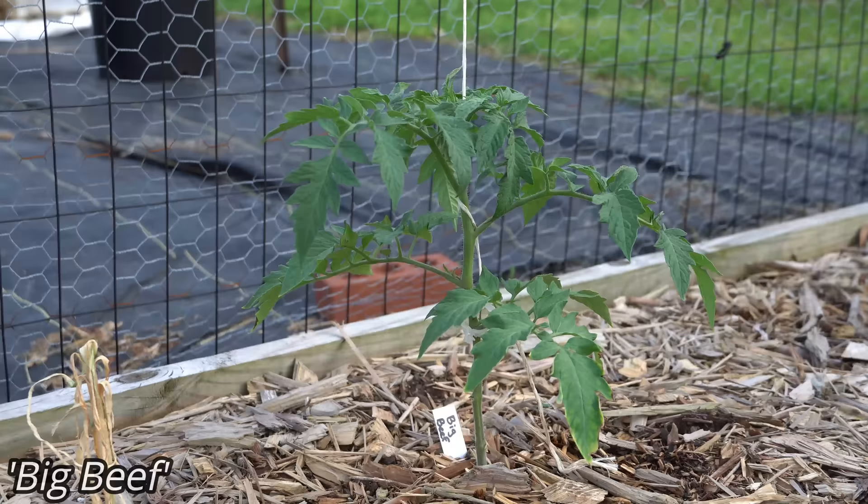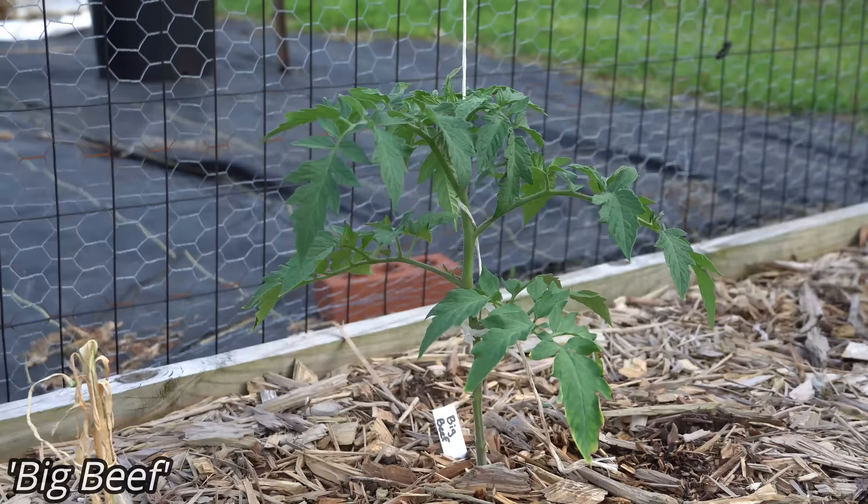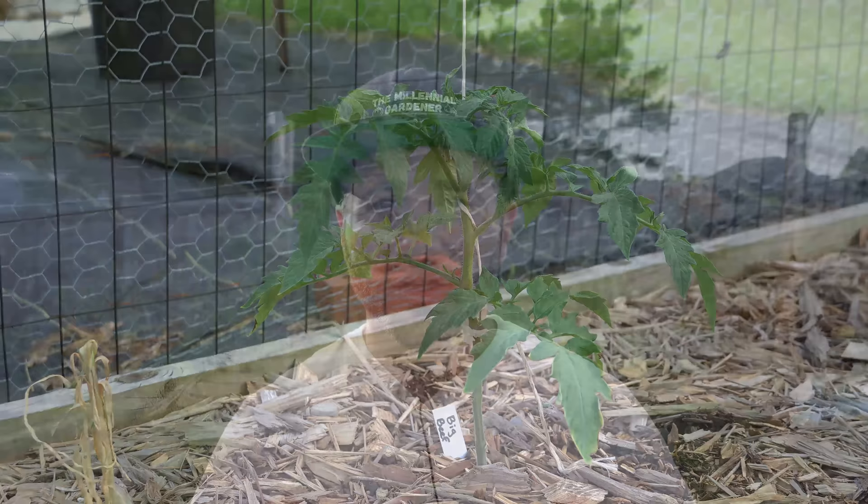And that's exactly what you see right here. I'm growing this Big Beef indeterminate tomato as a single stem vine that I am then trellising up this piece of twine. The problem is this method of pruning only works for indeterminate tomato varieties.